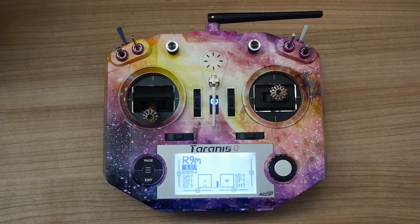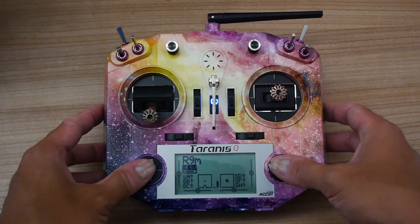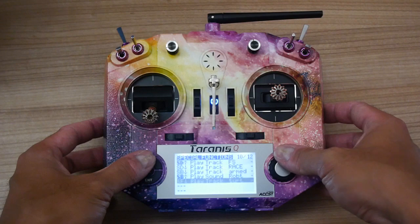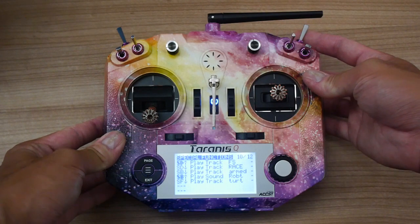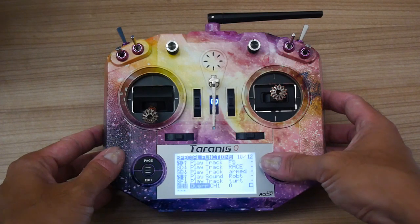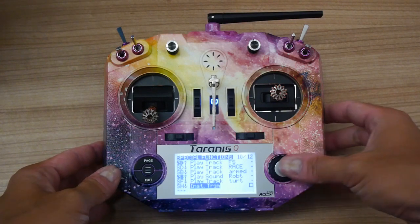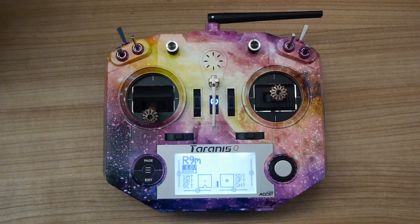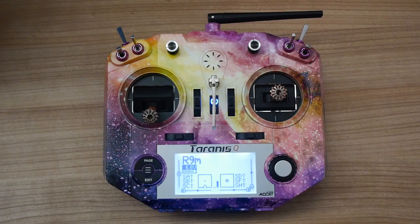In theory you can then just go straight to center stick and it'll fly straight and level. To set up instant trim, go into the model menu on the tenth page of special functions. The best way to set it up is on a spring switch — on the X7 it's the switch up in the corner. Set the function name to instant trim, hit the little checkbox in the corner, and that's it set. Now when you hold in some stick commands and flick the switch you'll see it's set the trims.